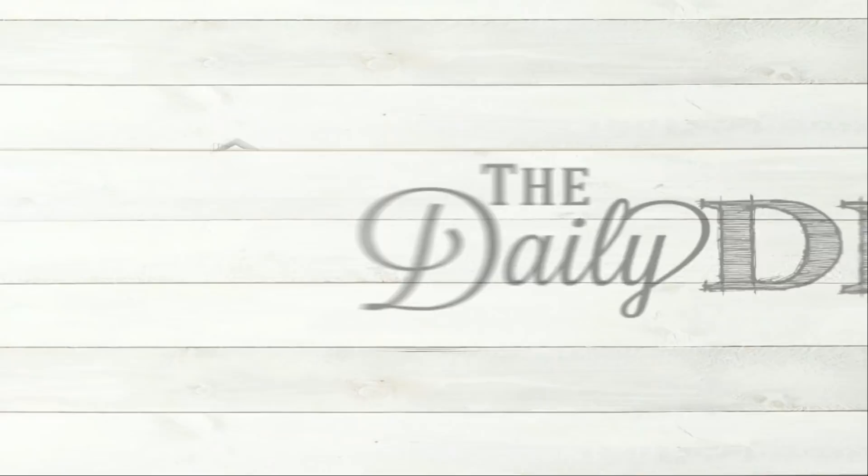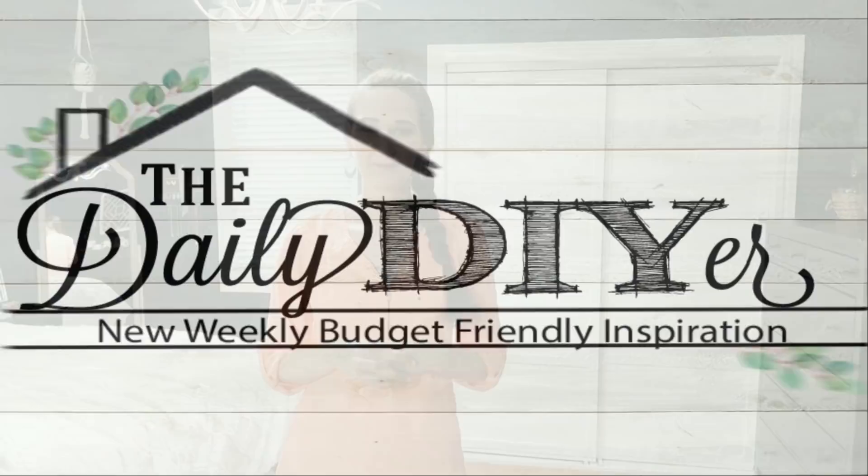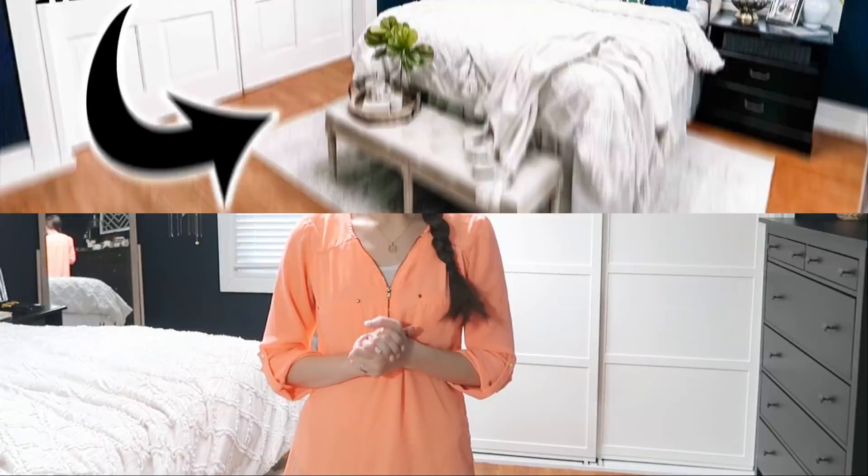Hi everyone, it's Shannon and welcome to my channel, The Daily DIYer. If you're looking for a really inexpensive and simple way to update your closet doors, this is definitely the video for you. We recently did a big bedroom makeover in our 100-year-old home, so I'll link that video in the description box. In today's video we're going to focus on updating the closet doors. I also want to thank The Original Super Glue for sponsoring today's video.